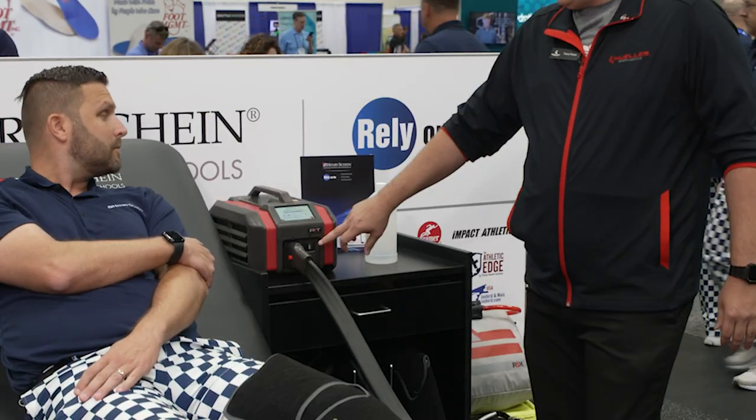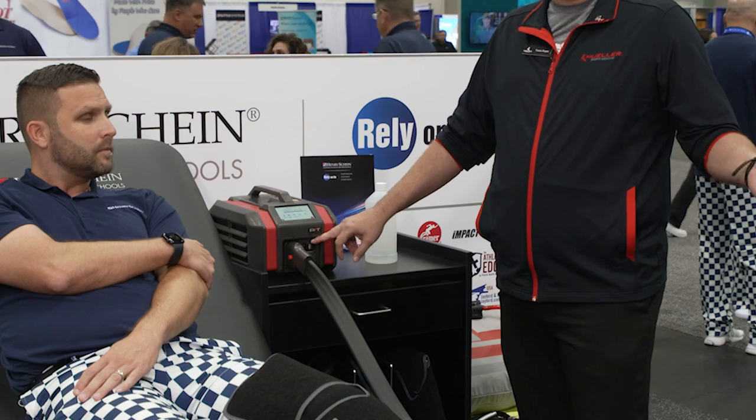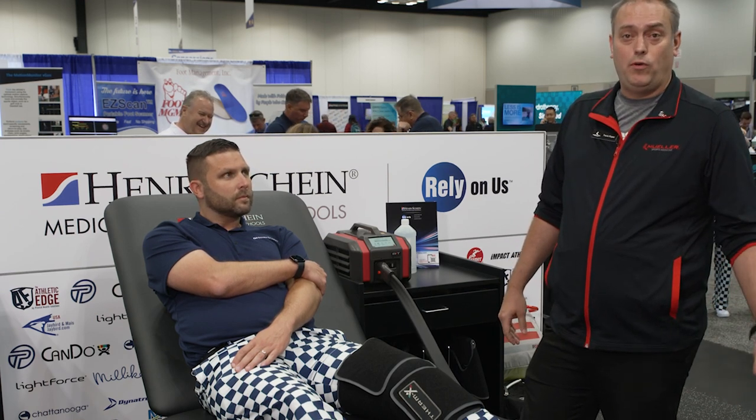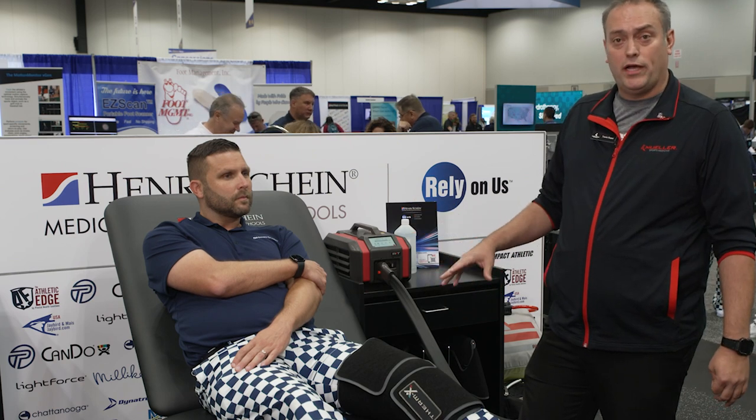The Therm-X also has a USB port that's lightning fast if anyone wanted to charge a phone. If you're an athletic trainer looking for the best treatment for your athletes, whether it be a chronic injury, post-op situation, pre-workout, or post-workout,